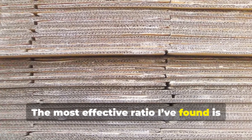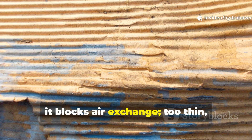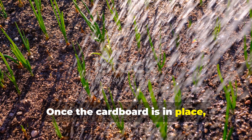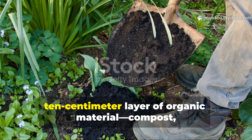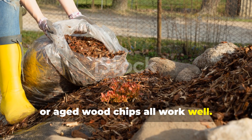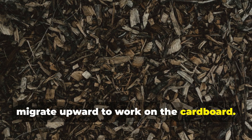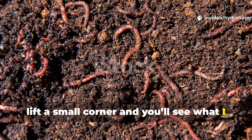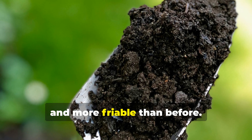The most effective ratio I've found is about two layers thick, roughly six millimetres total. If it's too thick, it blocks air exchange; too thin and it dries out too fast. Once the cardboard is in place, water it thoroughly until it's soft and pliable. Then cover it with a five to ten centimetre layer of organic material — compost, shredded leaves or aged wood chips all work well. That top layer acts as insulation and food for the microorganisms that will migrate upward to work on the cardboard. In about three weeks, lift a small corner and you'll see worms clustered along the edges, the surface webbed with fungal growth, and the soil underneath darker, moister and more friable than before.